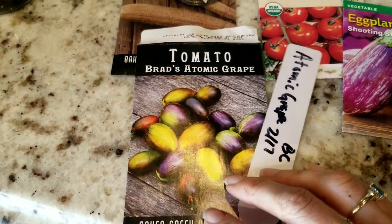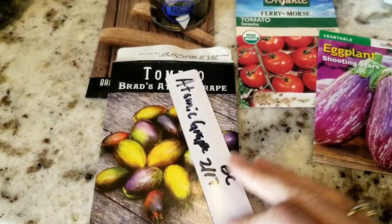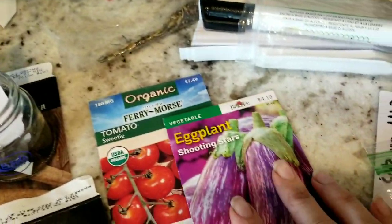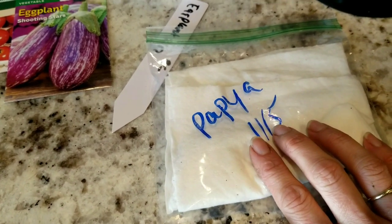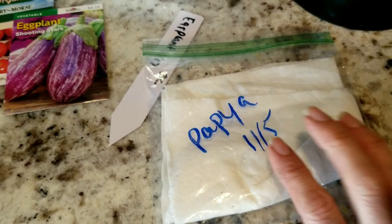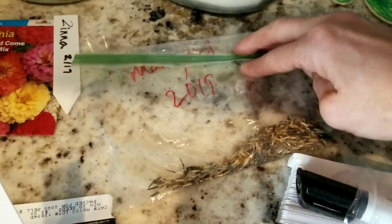Here are some interesting seeds called Bride's Atomic Grape — I honestly only bought them because they're one of their bestsellers and they look cool. Here are some Shooting Stars eggplants and cherry tomatoes. I had really good success with papaya — I started one from seed close to a year ago and it just started fruiting the other day, which was so exciting — so I'm going to start a bunch of those. I also started some marigolds.